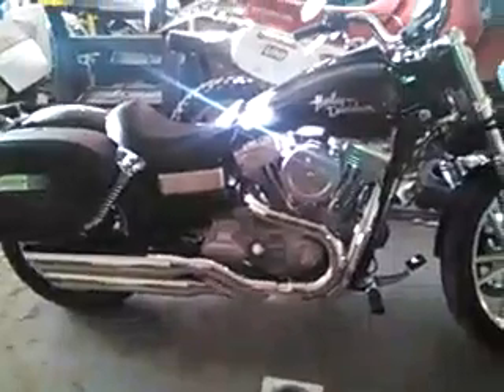This is my 2009 Super Dynaglide. I put Tommy gun exhaust pipes on there. I cut out the catalytic converter, which was pretty easy to do — I cut it with a skinny wheel and got all that crap out of there.